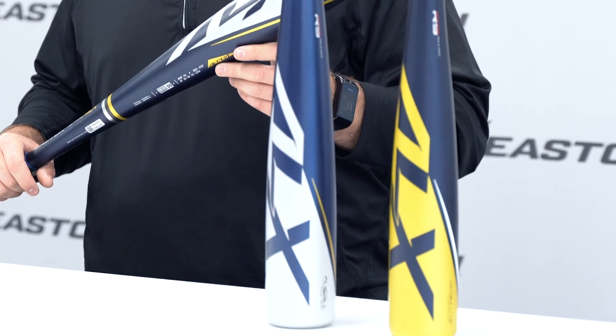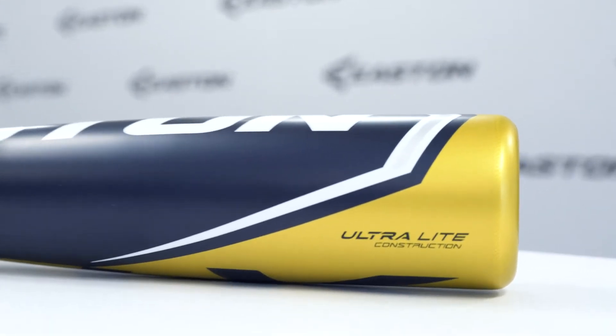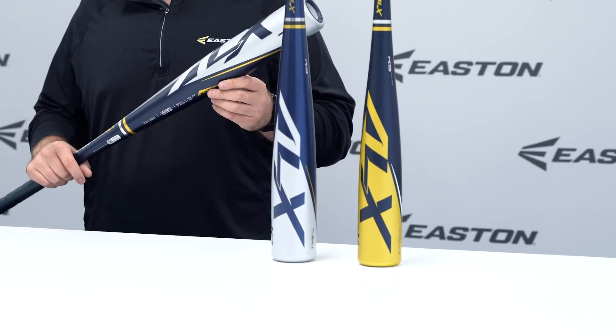The USA Alpha ALX barrel is created with Easton's ultra-light construction, which allows the barrel to have its light drop-11 swing weight and gives you more control over the barrel through the zone and at contact.